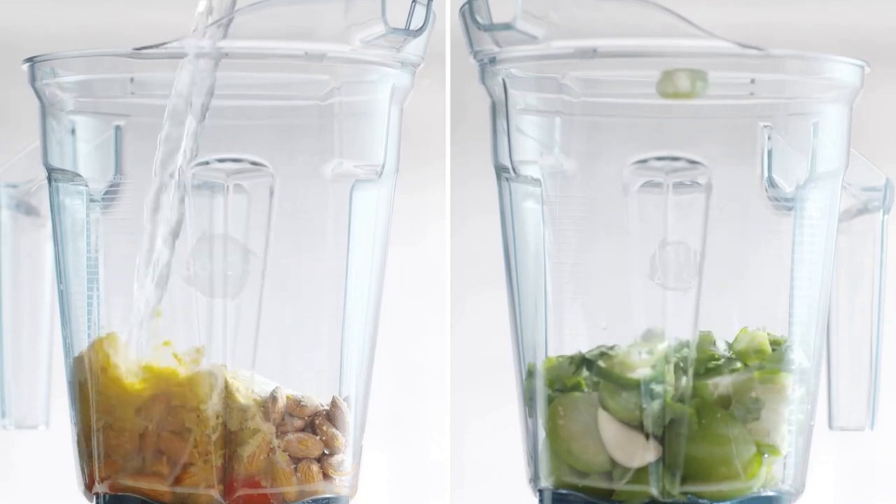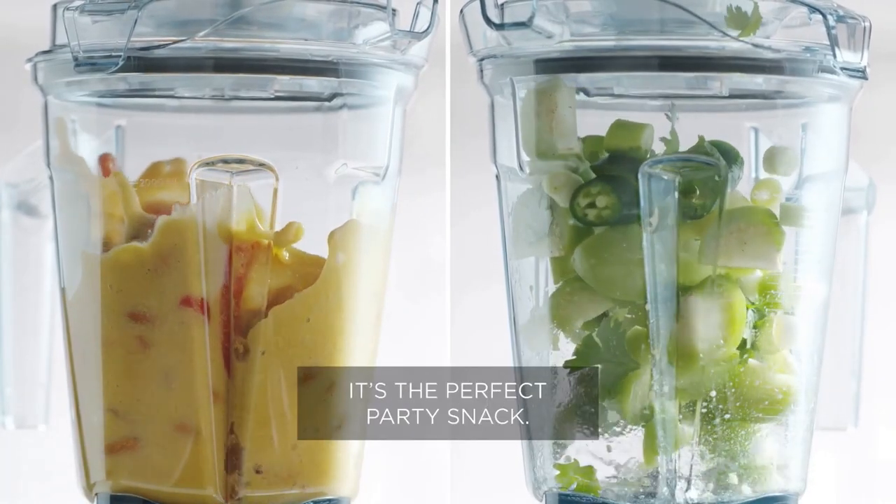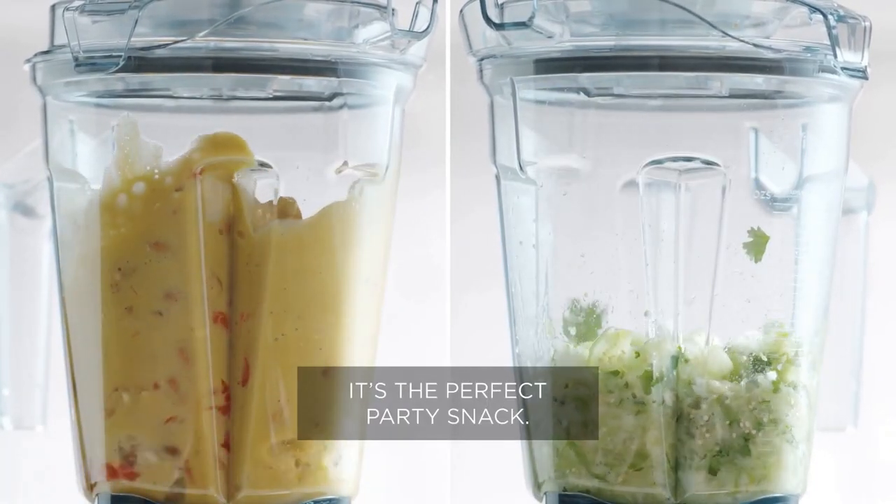The 64-ounce self-cleaning container is perfect for medium to large batches, making meal prep a breeze.